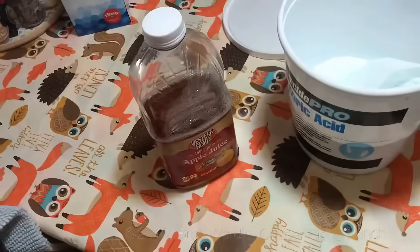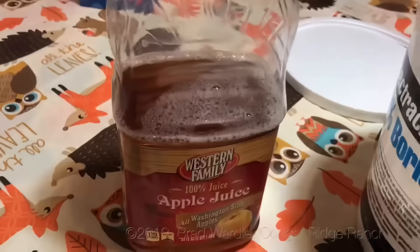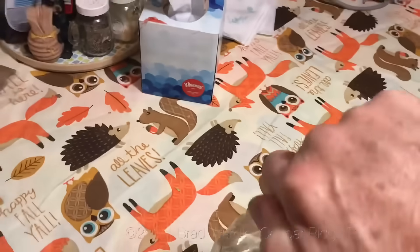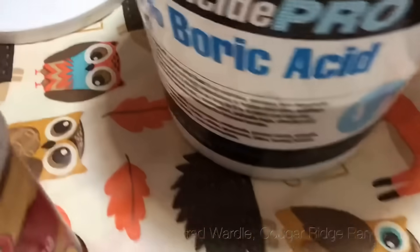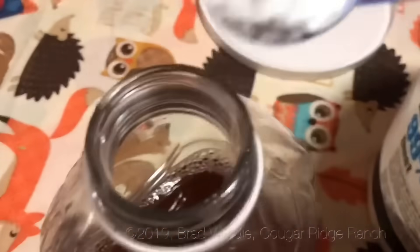Alright, let's go to the kitchen. I'll take this half-gallon of apple juice — it's half full — and I'm going to take a couple of teaspoons of boric acid and put them in this apple juice.